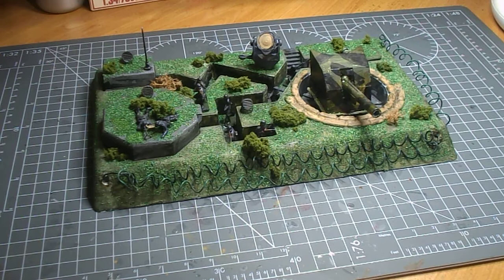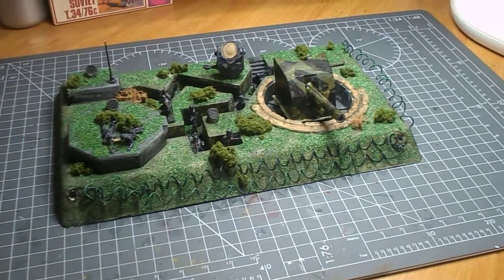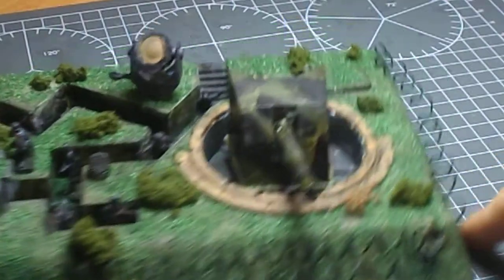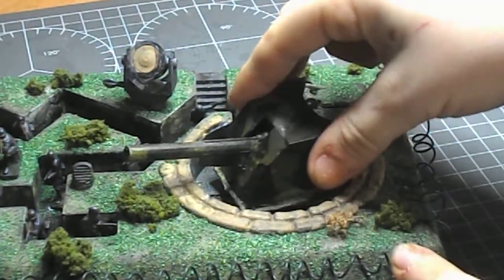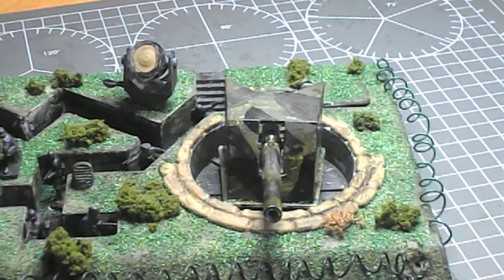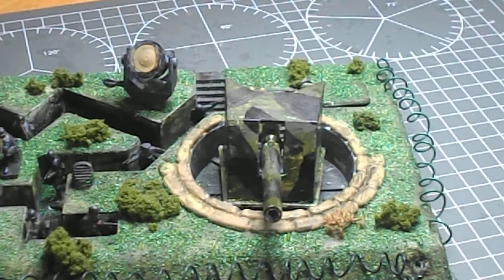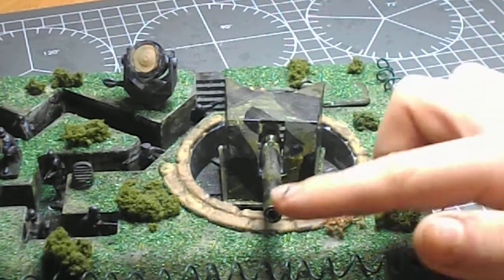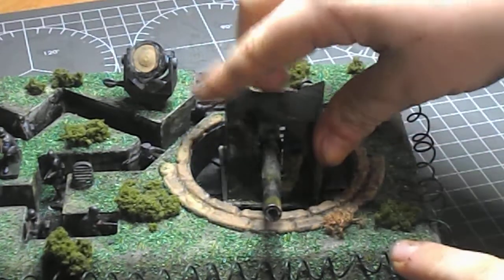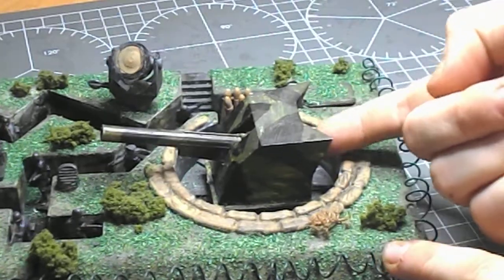Let's go straight into the gun — it's a very large artillery piece and it can swivel. It's set in its little sandbag emplacement which has been molded in, and that looks really nice. I've painted them and gone over with a brush with black to make them look like more tired sandbags. The gun can also go up and down, though not by much, so it doesn't really affect it too much.